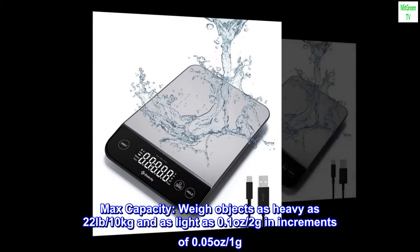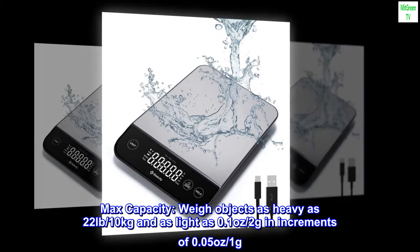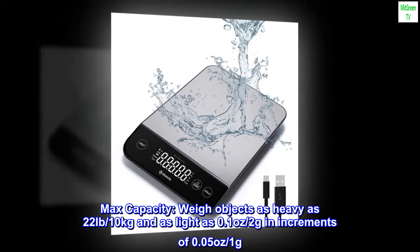Max capacity: weigh objects as heavy as 22 pounds (10 kilograms) and as light as 0.1 ounces (2 grams), in increments of 0.05 ounces (1 gram).